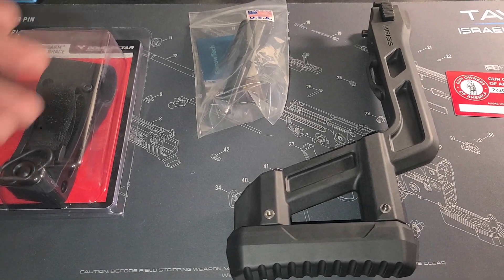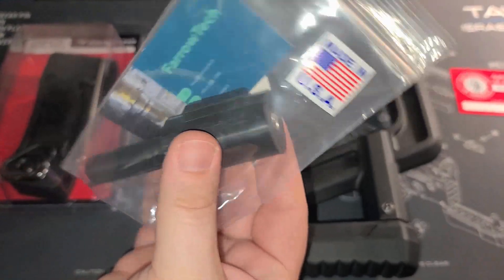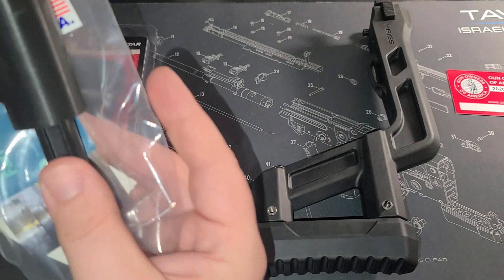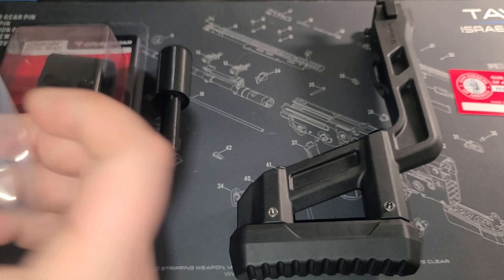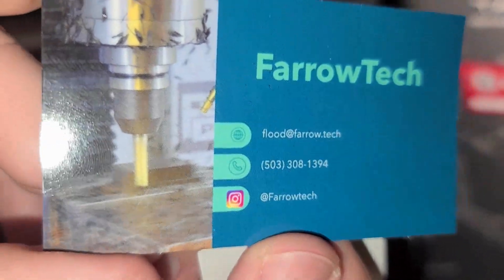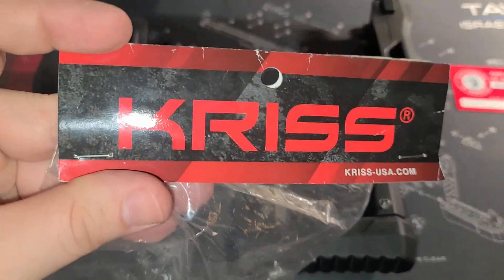Here you'll see we have the Ferrotec Strong Arm pistol brace adapter. This is made by Ferrotec and allows you to attach the Strong Arm brace to a Kriss Vector stock. You'll see the brace is one piece. It comes in a little black package, shipped to you through USPS. Here is Ferrotec's information in case you'd like to get in touch with them.